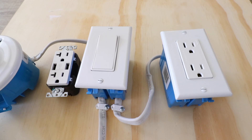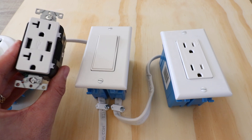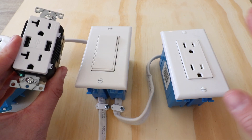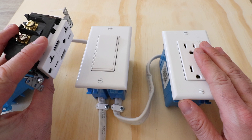Hi, One Hour Smart Home here, and today we're going to show you how to install a USB outlet so that you can charge your phone or plug something into one of these USB outlets. We've got our traditional outlet here and we're going to show you how to wire up this new USB outlet.